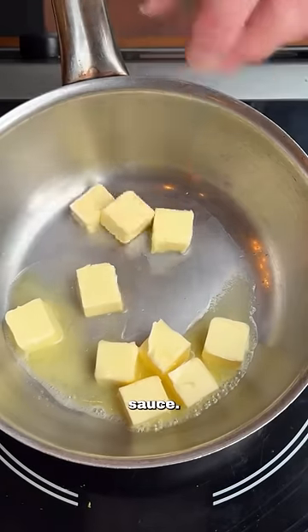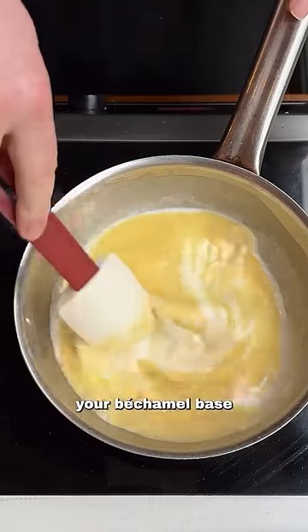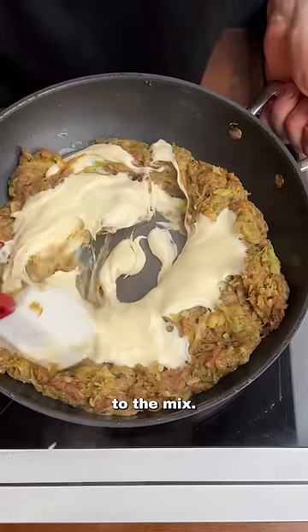In a separate pan, start by making a béchamel sauce. Take your butter, add your flour, and cook this out until it's nice and sandy. Once your béchamel base has got a nice color, add some hot milk and cook out the flour in the sauce. Add this béchamel base to the mix.